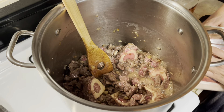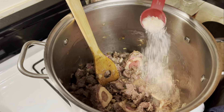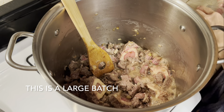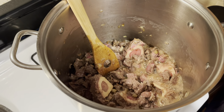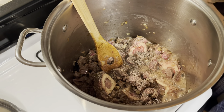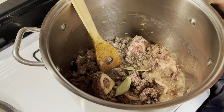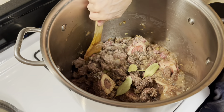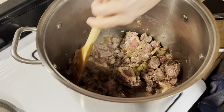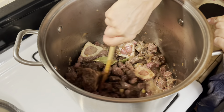I'm going to add a tablespoon of salt — this is Himalayan salt — and a teaspoon of black pepper. We'll assess flavors towards the end, but for right now we have pepper and salt, and I'm going to add four bay leaves. Mix the meat and cook slowly.